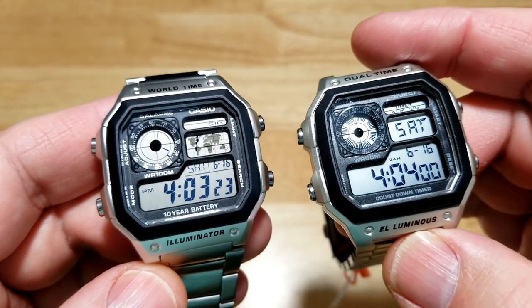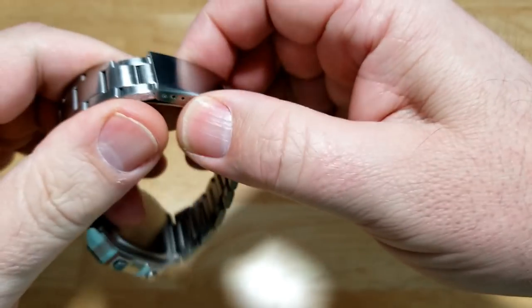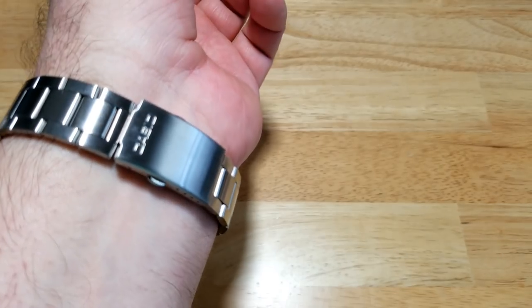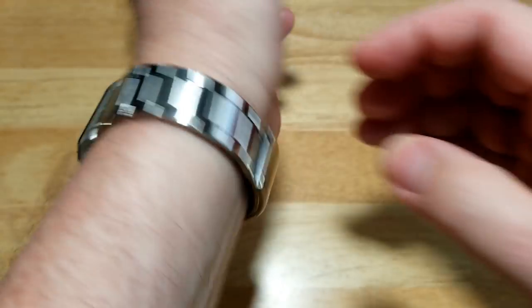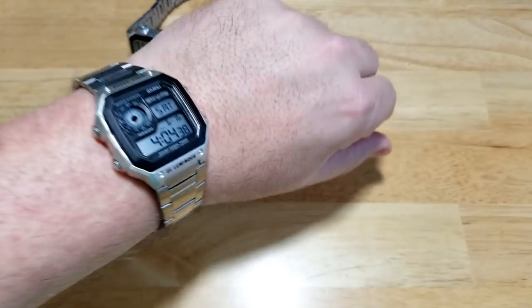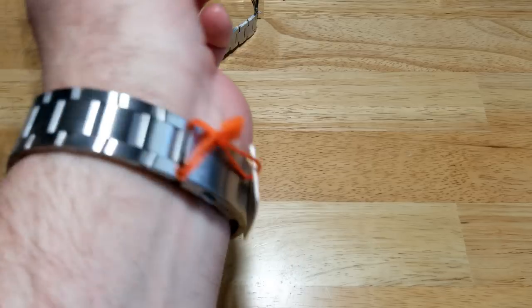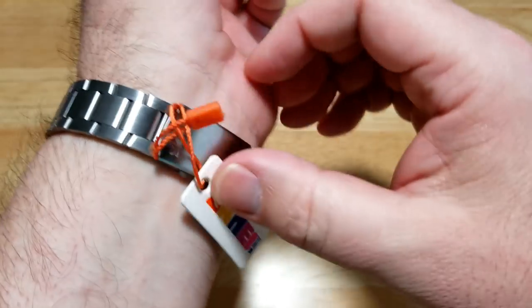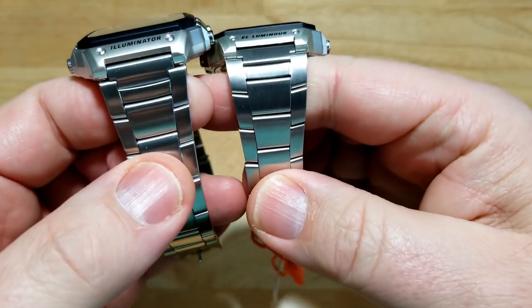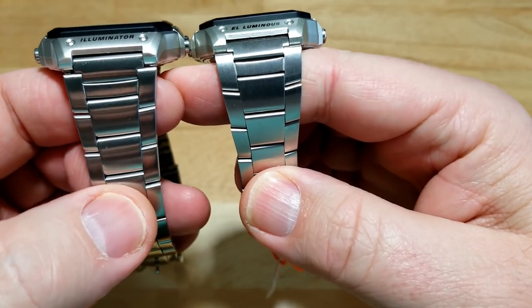Let's pop both of these on the wrist and get some loom shots. Starting with the Casio — this watch is really, really light, you can barely tell it's on your wrist. The bracelet is comfortable, with folded links that look brushed, a typical deployment clasp, and some micro adjustments. Now the Sekme on the wrist — they feel almost identical in weight. Same thing: you can barely tell the watch is on your wrist. Also folded links, brushed, with micro adjustments. One difference: the Sekme links are angled up a little bit more, but they look like almost an identical bracelet.